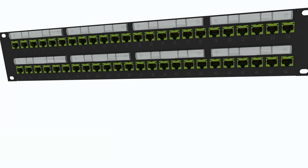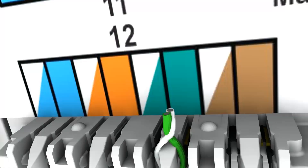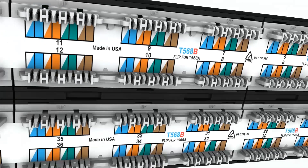You continue to maximize system performance when using Leviton connectors with Leviton patch panels. Many of the features found on Leviton 6A jacks are also found on Leviton 6A patch panels. Additionally, the patch panel pair separation tower makes untwisting 6A pairs easier, while separated IDC fields simplify position identification.